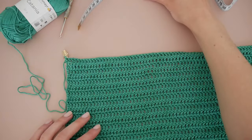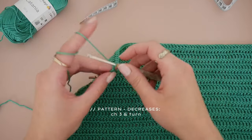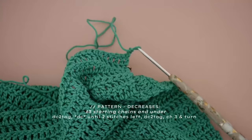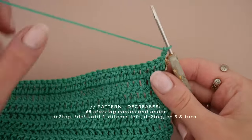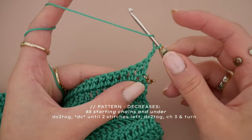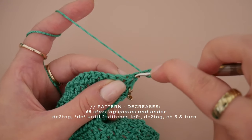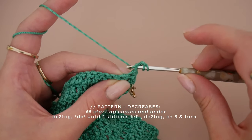Before you turn your work for the first row of decreases, chain three at the beginning of every row and then turn your piece over. The decreases are made by crocheting two individual stitches together while doing a double crochet. Yarn over and then insert your hook into the first stitch, yarn over and bring that yarn through. You should now have three loops on your hook.